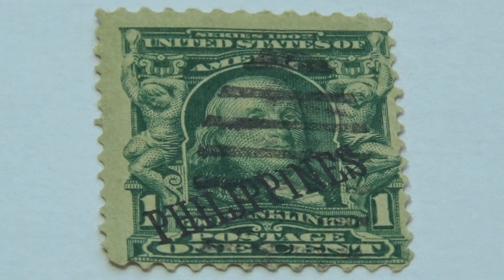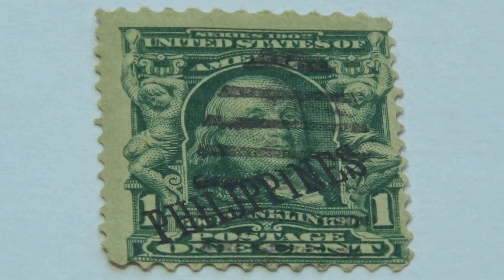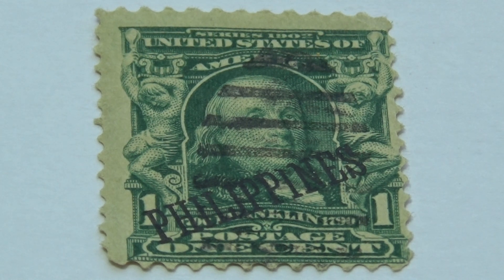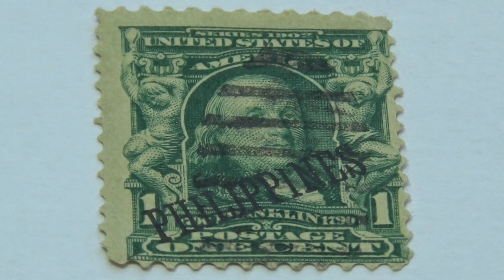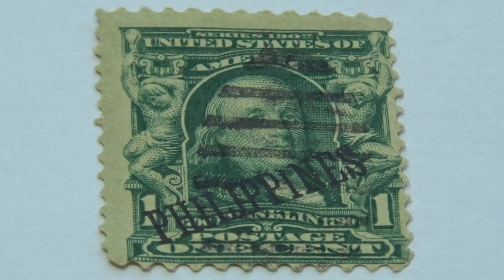If you happen to know what the going price for this one is — because I see a lot of US stamps from the late 1800s to early 1900s with the overprint, and the overprint of Philippines is what makes the stamp even more valuable. So if you happen to know, go ahead and count your perforations here. You can count them clearly; put it on full screen and it'll be even easier. Let me know — I would appreciate that very much.